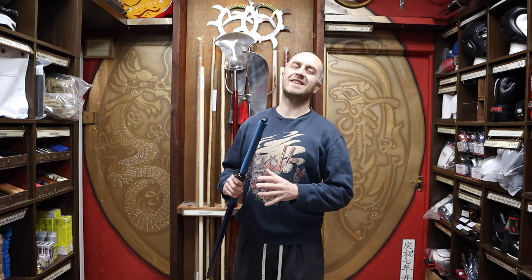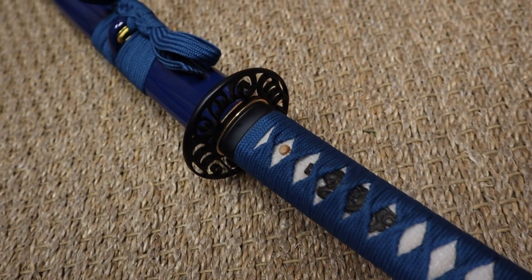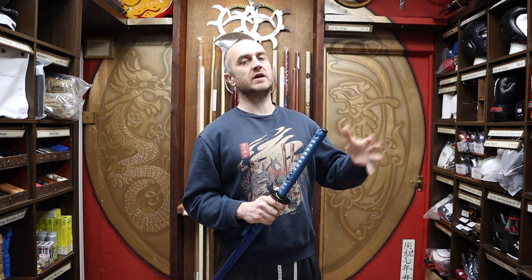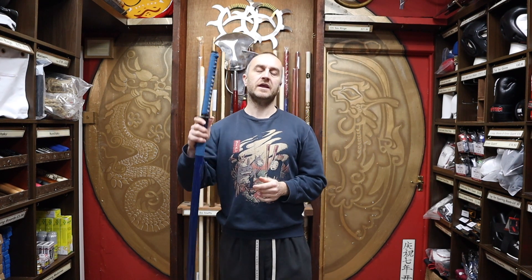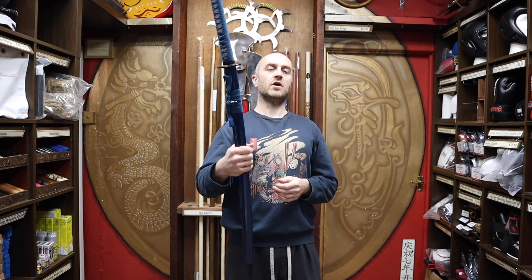It's worth noting that I will interchange between katana, which is technically the correct name for a sword like this, and samurai sword. This kind of video doesn't necessarily mean you can only use this for this type of sword — it can be any type of sword that needs oiling, the kind that would just rust in the air if you didn't do some sort of maintenance to them. Obviously, if it's a stainless steel or aluminium, you don't need to do it, but actual steel swords you definitely do.